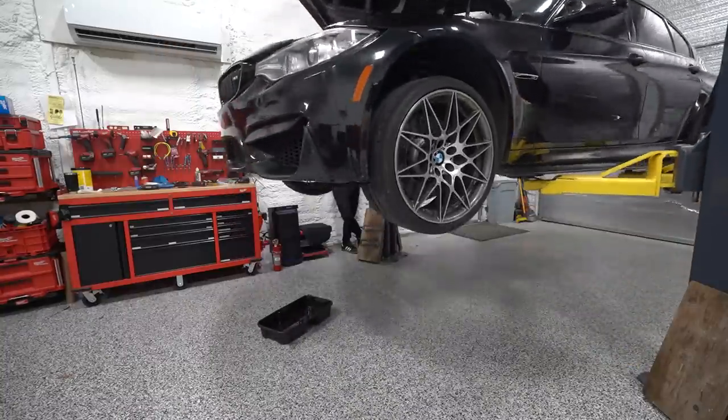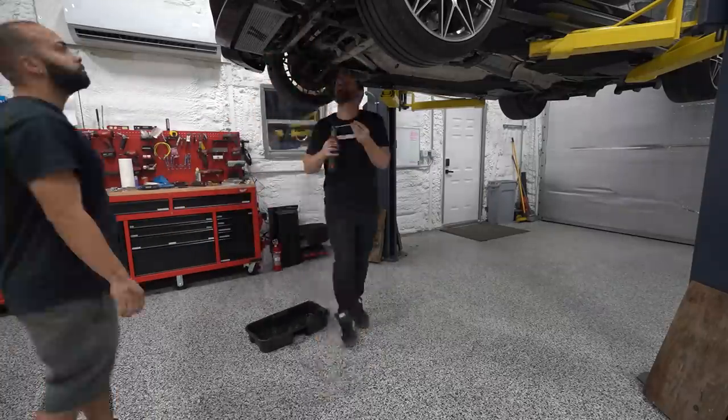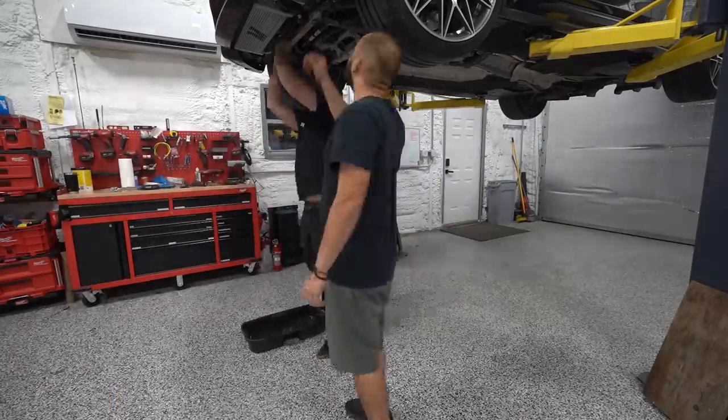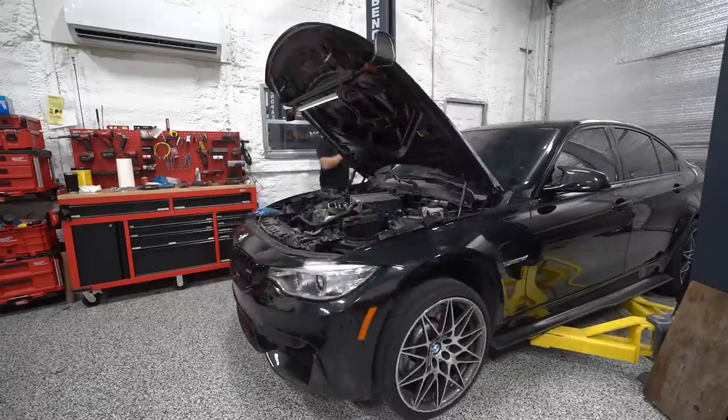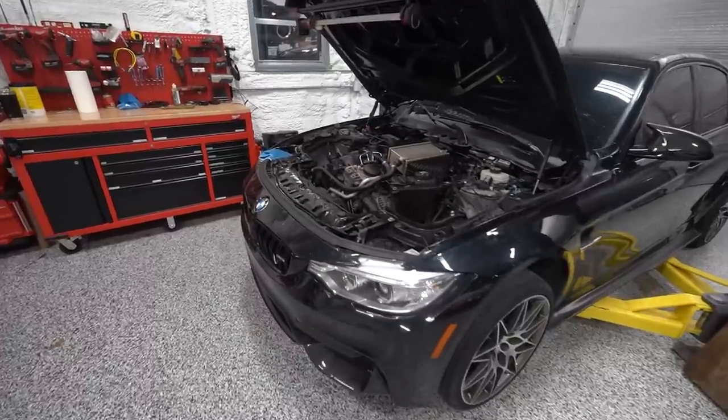We get the fan back in and some of the hoses. It's pretty simple aside from fighting the fan in because it's such a big beefy fan — just hooking up hoses and clamping, bracketing lines, and little things like that. It all goes back together pretty smoothly. With that done and out of the way, it's time to move on to the bigger projects and tearing apart the rest of this car.